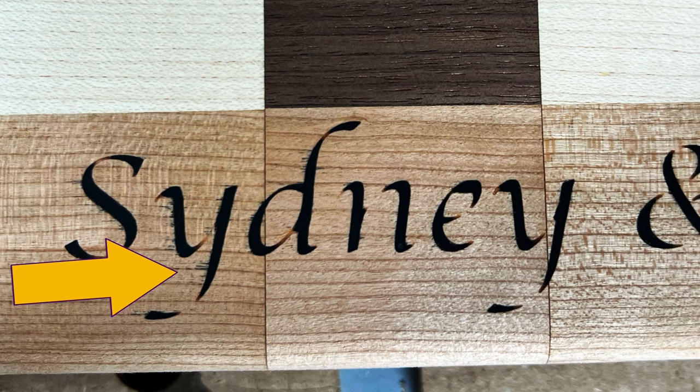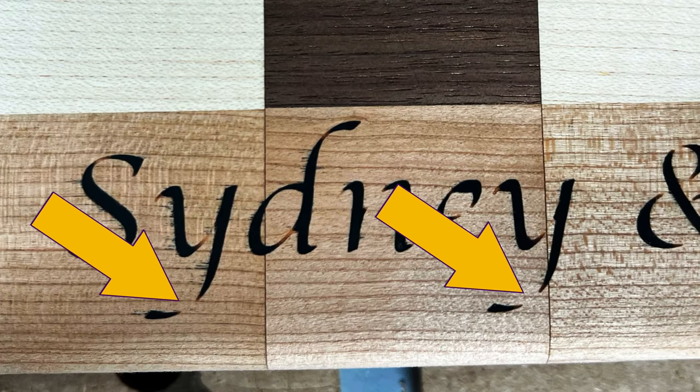After sanding the overpour off, my worst nightmare was revealed. The black epoxy had bled into the surrounding wood, creating black streaks into the cherry. This is not necessarily the first time I got some bleeding, but this specific engraving was fairly narrow and much of the lettering was not very deep. I continued to sand, seeing if I could remove the bleed marks. In the process, I sanded right through the black epoxy in many areas, leaving broken letters throughout the engrave. It looked horrible and was completely unacceptable for a paying customer, or any customer for that matter.